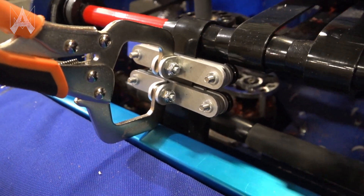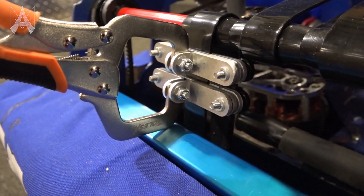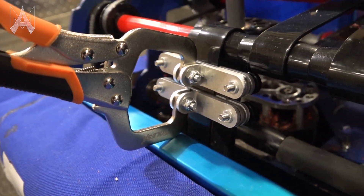One neat feature about this particular tool is that because it can stay clamped by itself, you can even weld belt on your structure.